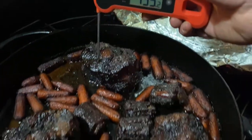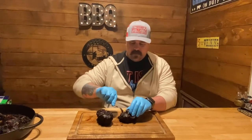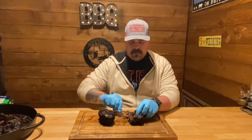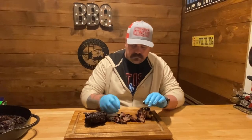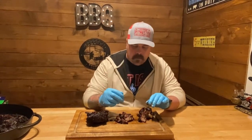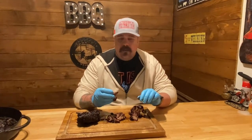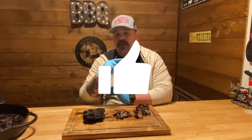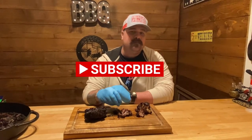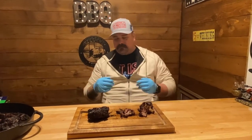Our oxtails are done — took about three and a half hours. Got them braised in the pan, just gonna pull them apart here. That's a lot like a beef rib. Hope y'all enjoyed that video — give this recipe a try, don't forget to hit like and subscribe, and we'll catch you in the next one. Later — Harley Jack's Barbecue, tastes so good it'll make you want to slap your mama.